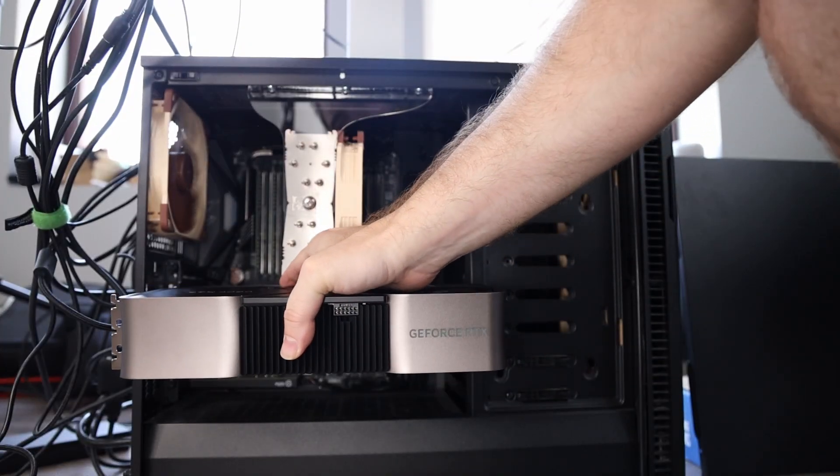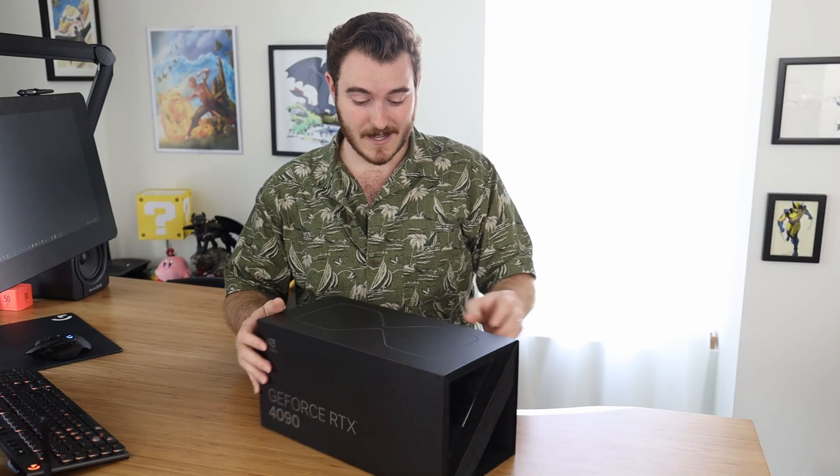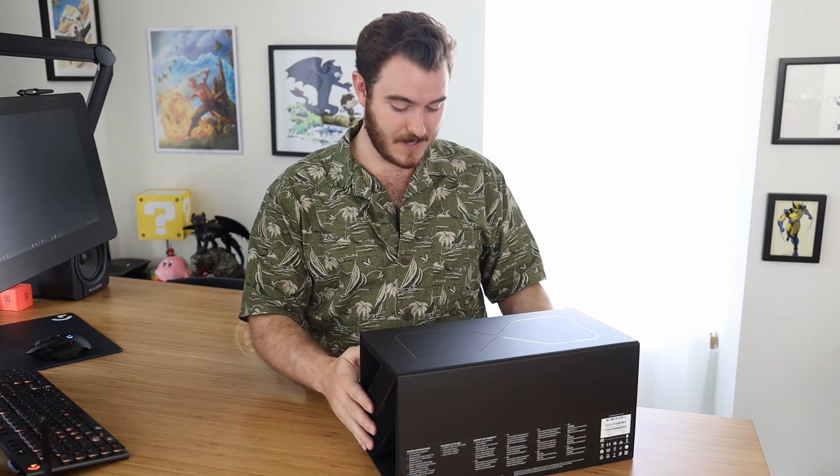I've got some questions about the 4090, because first of all, will it fit in my computer? I've talked to Puget Systems, which is where I get my computer. I might have to pull out the hard drive cage to make this fit — I'm not sure. We're gonna find out. But today let's open it up, take a look, and just talk about it for a minute.